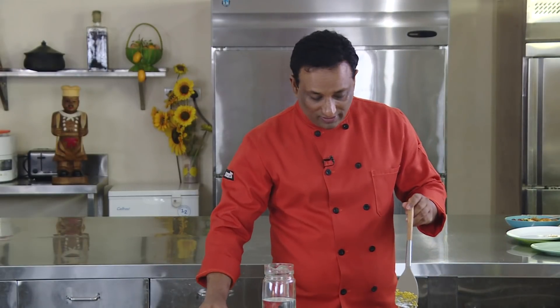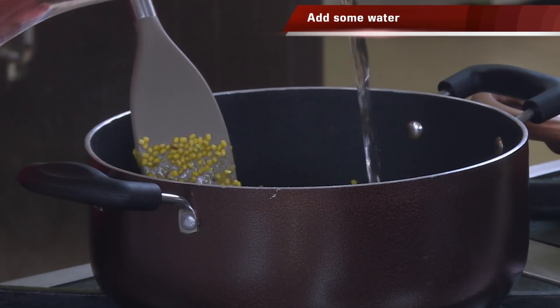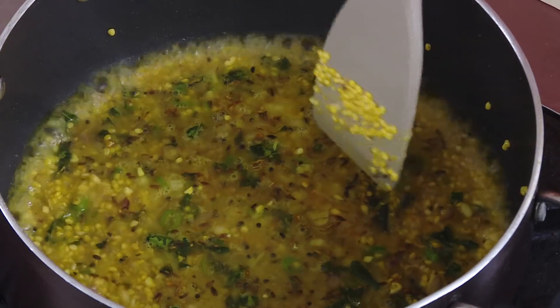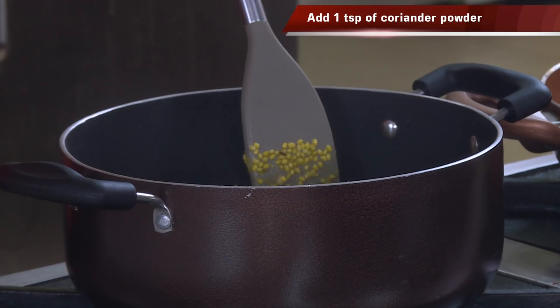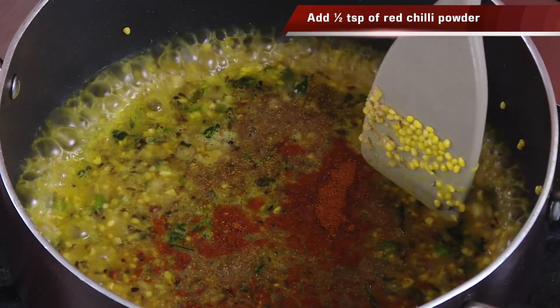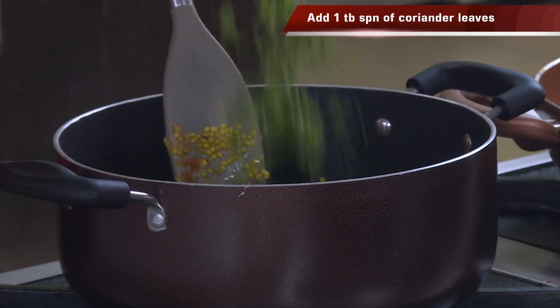Add moong dal and sauté it along with these things for a minute — that will give a very nice aroma for the stuffing. Once this is slightly sautéed, add a little bit of salt and some water. Do not add a lot of water because this has to go as a stuffing. Then add some coriander powder and some sambar powder.